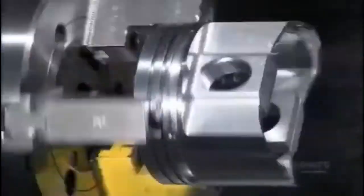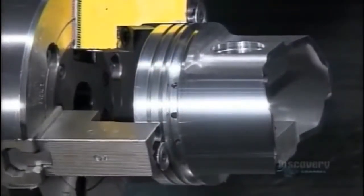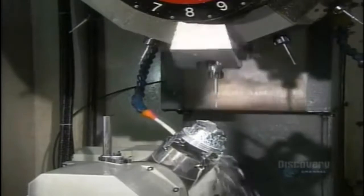The pistons must be just the right shape and size, as some of them move up and down as much as 6,000 times per minute when the engine is running. A lathe shaves a hair's width more of metal from the outside, enabling the piston to expand slightly when heat builds up inside the cylinder. An automated drill then makes two intersecting oil drain holes to enhance lubrication of the wrist pin.